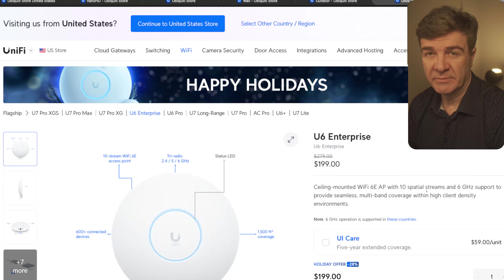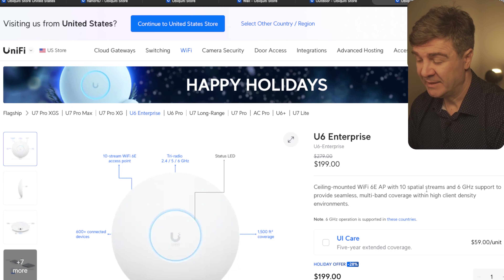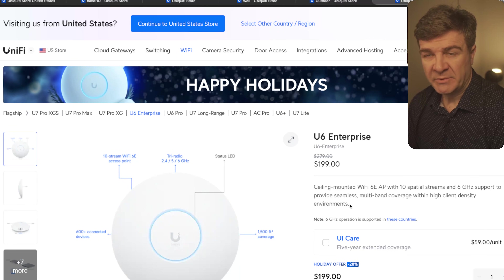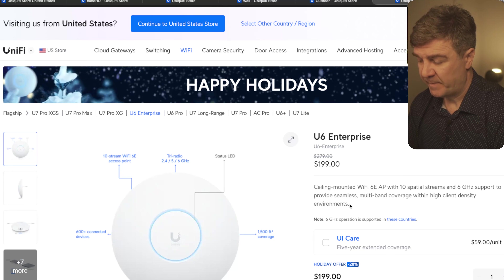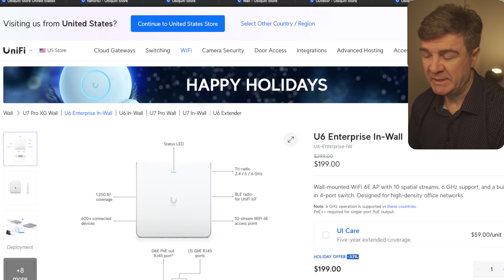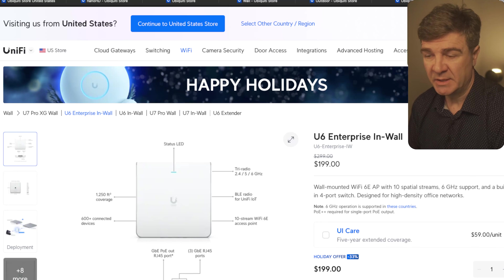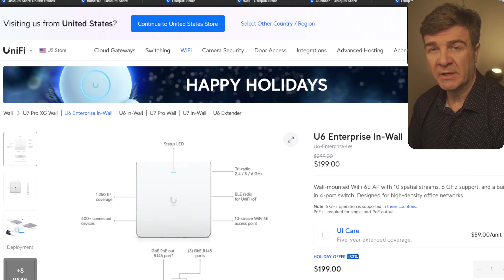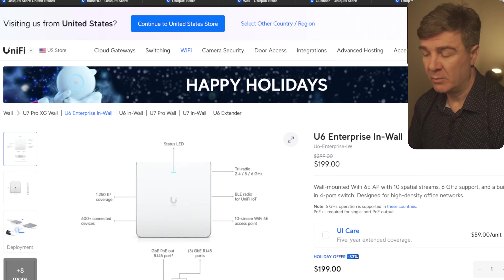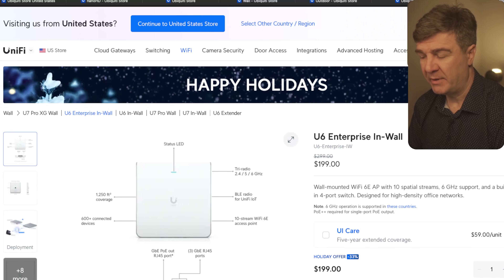The next one is the U6 Enterprise. The number 6 tells you that this is not Wi-Fi 7, but this one has 10 spatial streams, which is more suited for the enterprise, and the discount on this one is 28%. And the last one in the category of access points from UniFi is the U6 Enterprise in-wall version. So if you want the Enterprise U6 but mounted in the wall, this is the way to go. On this one, UniFi has a 33% discount.